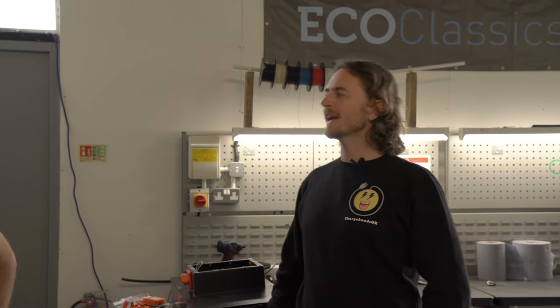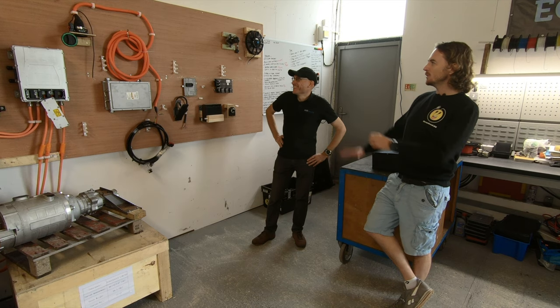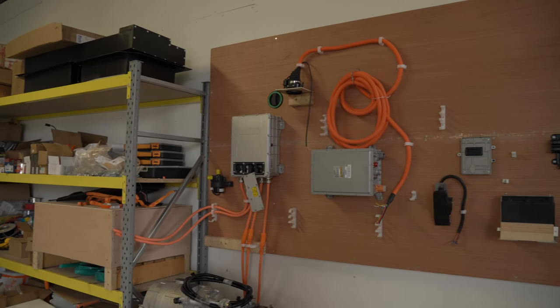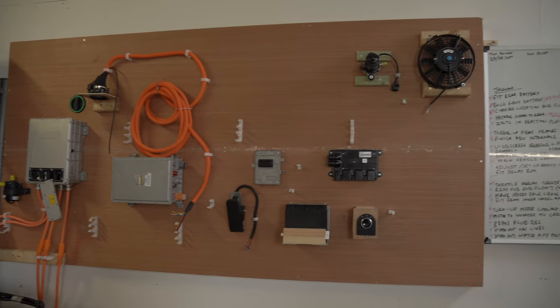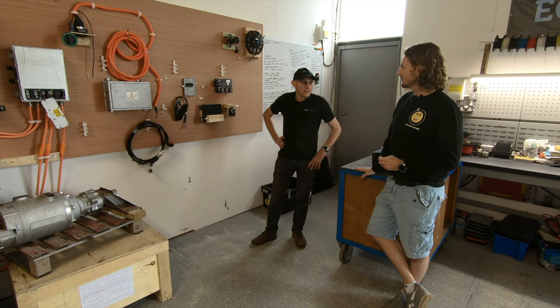Nick, when I came into your cow shed, I noticed that you had a wall of parts — some of them I knew what they were, some of them I wasn't so sure. I thought it would be great from a Chargehead's point of view. Anyone that doesn't understand what electric cars or EV conversions need, you could take us through everything on the wall. Please fire away, show us how it's done.